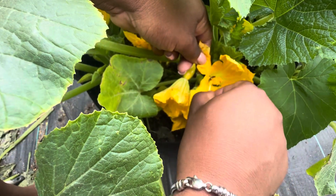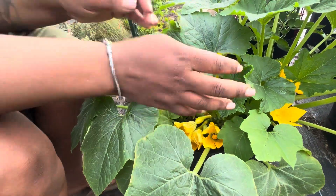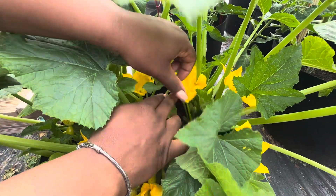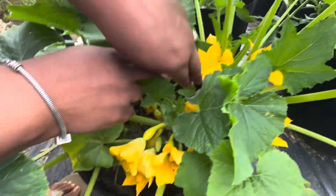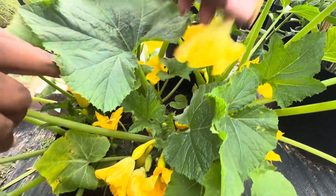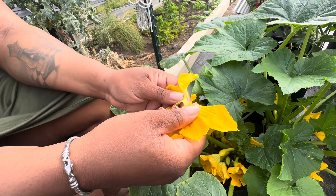I'm gonna probably need to get another one, I don't have much pollen left. Let me find another male plant. Come over here — see what I'm talking about? This one doesn't have a fruit, but the female plants right here have this little fruit off of it. We're gonna do the same thing with this male plant.